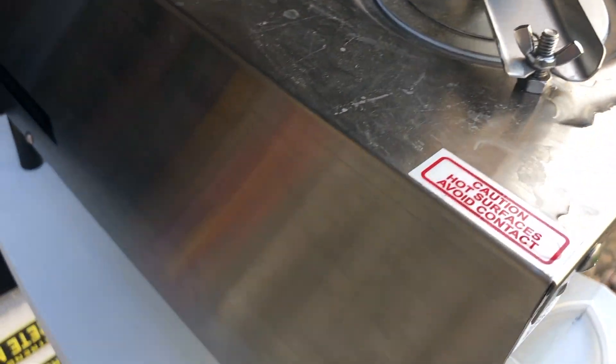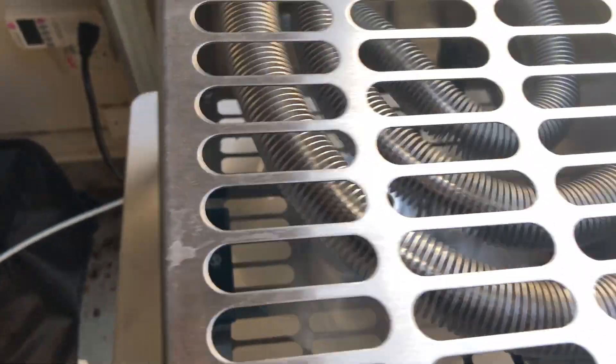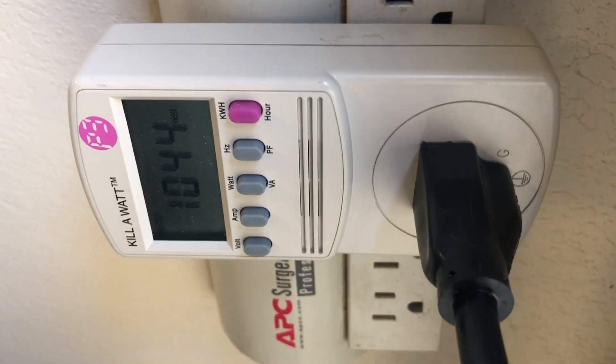Let me turn the fan switch back on. And again, the fan is consuming about 45 to 46 watts for this particular Durastil water distiller.